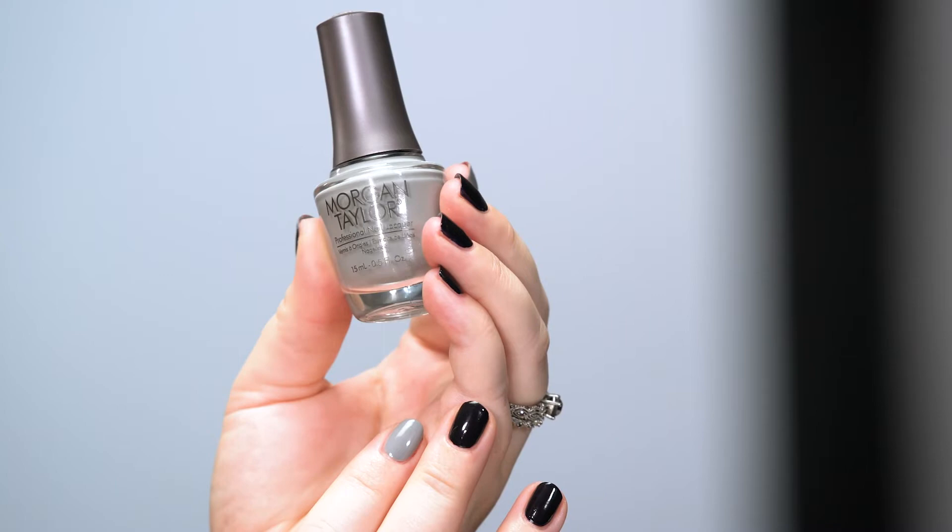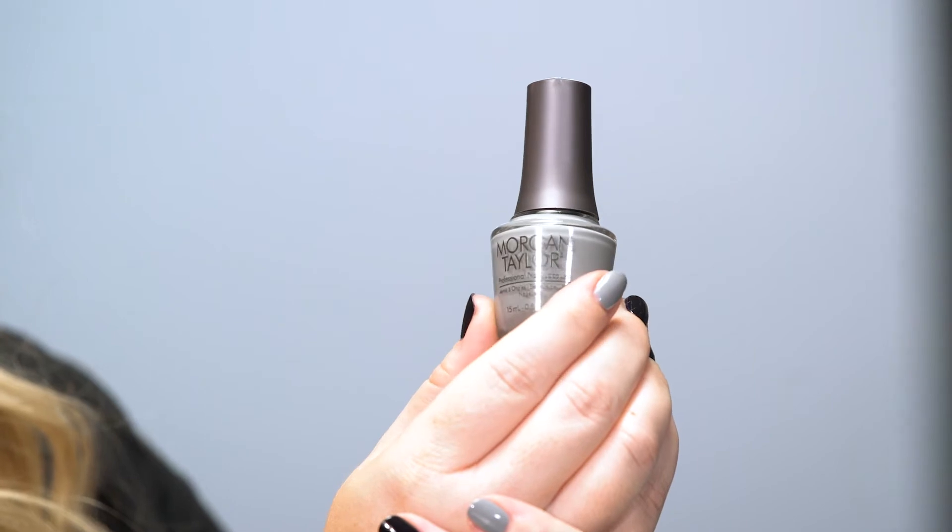Next up, we have the stunning gray cream called Let There Be Moonlight, and this is the perfect neutral to get you through the holiday winter season. These two shades in general are great for the ladies or the lacquer lovers.